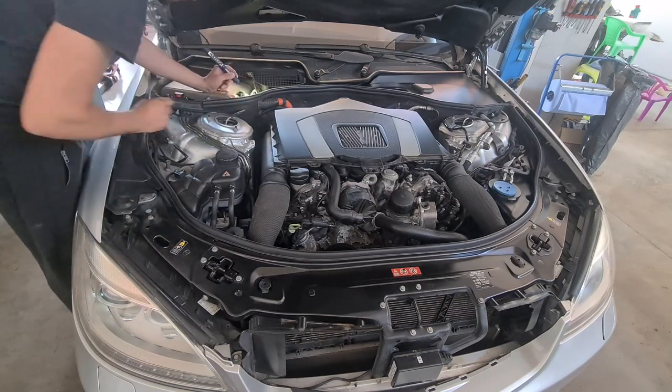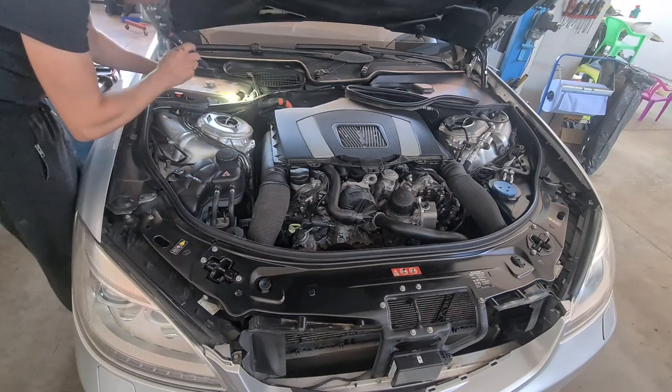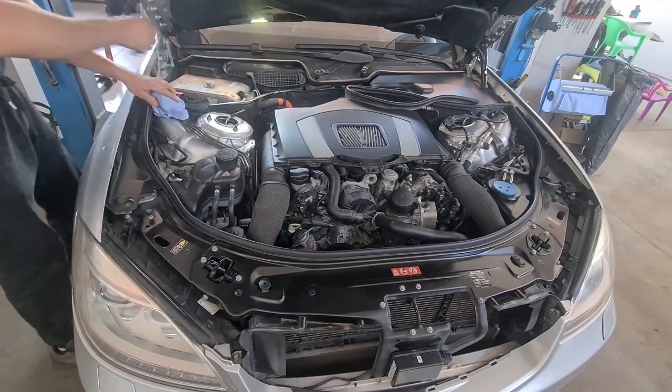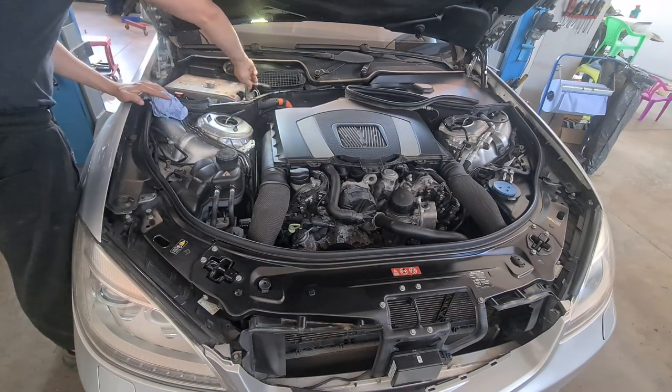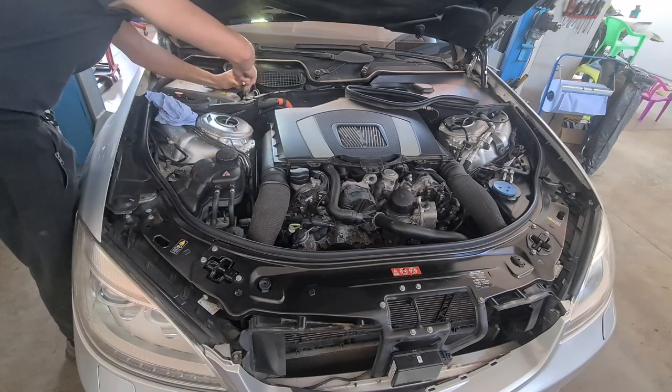Welcome back, or just welcome if you are new to this channel. After I scanned the modules in the last video and following the fault codes which came up, I decided to remove the inverter from this car and to replace it with a new part.